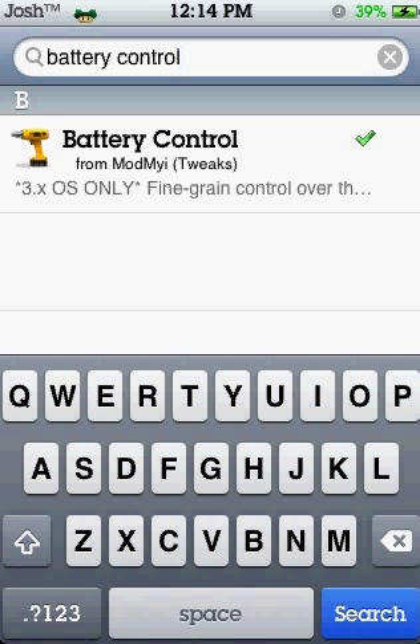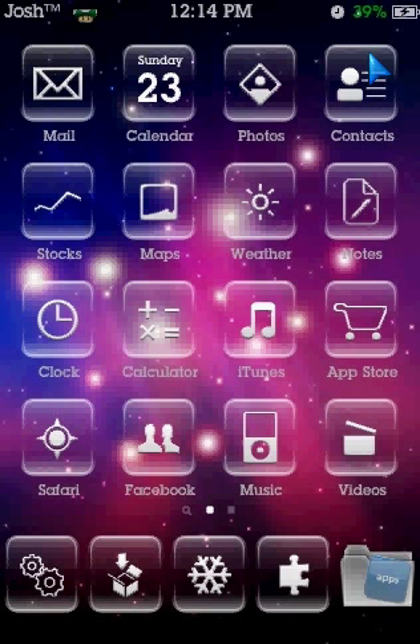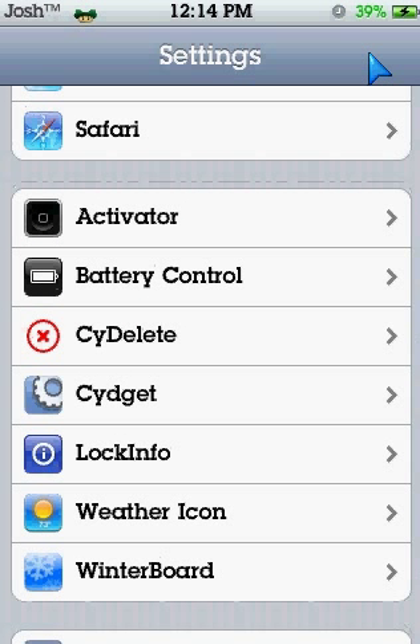You install that — install up there, you should install anyway. So once you've installed that, respring it just in case, and go to your settings and go into Battery Control — there it is.